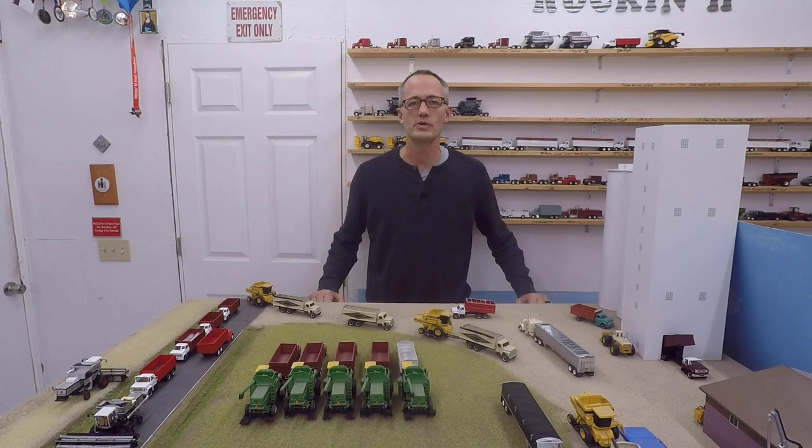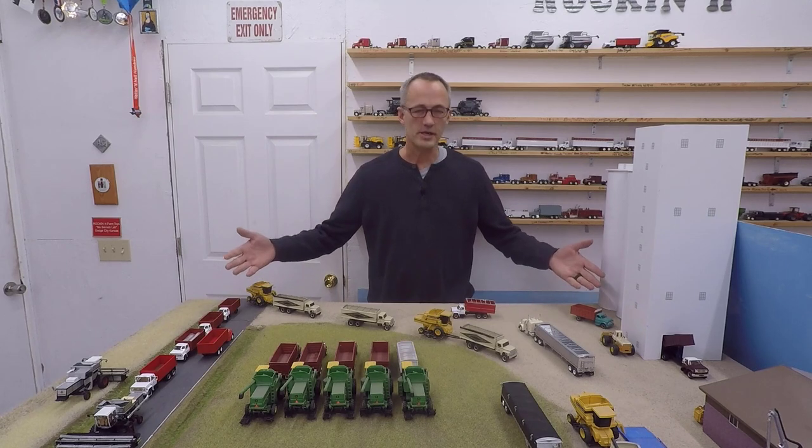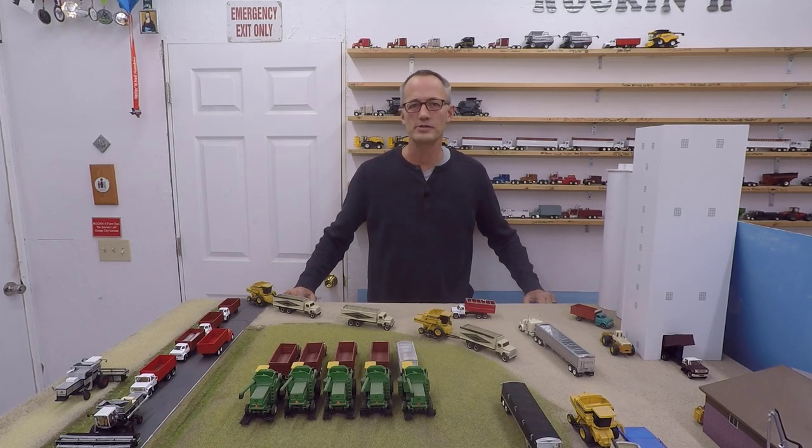Hey everyone, Eric with Rockin' H Farm Toys and the Diecast Lab. In this episode of How It's Made, we're going to go through step by step how this retro 1980s style farm layout was made.